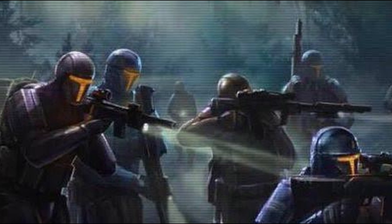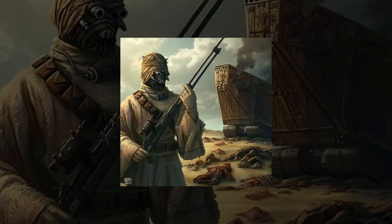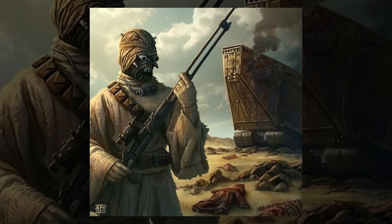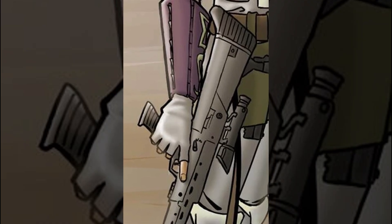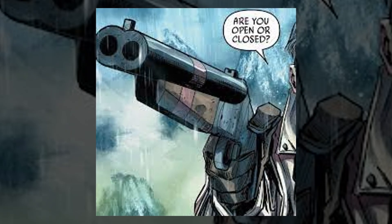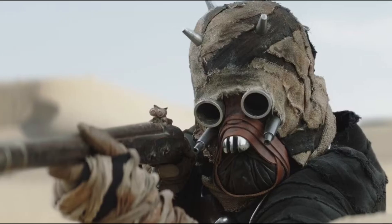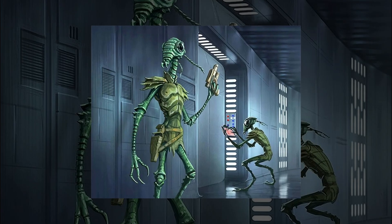While most of the galaxy favors plasma weapons, there are some situations where a good old-fashioned projectile gets the job done better. Enter slug throwers. Slug throwers are weapons that fire physical bullets or slugs, either using chemical propellants like primitive firearms, or with advanced tech like electromagnetic railgun systems. In Star Wars, we've seen everything from Tusken Raiders using simple slug rifles to high-tech shatter guns used by the Verpine species.